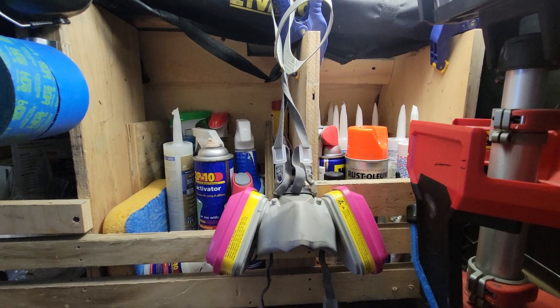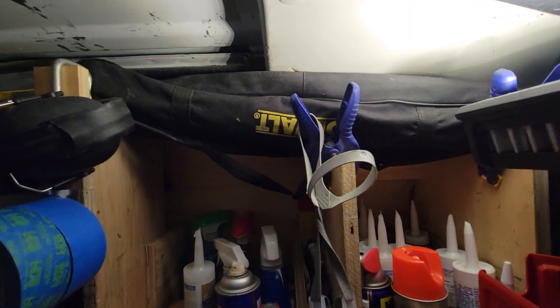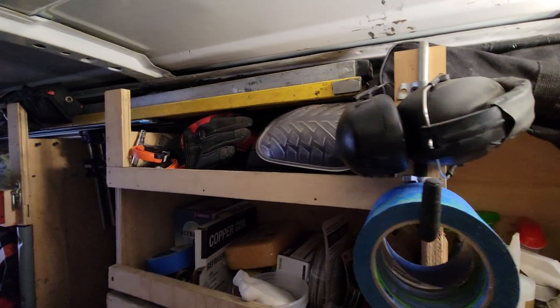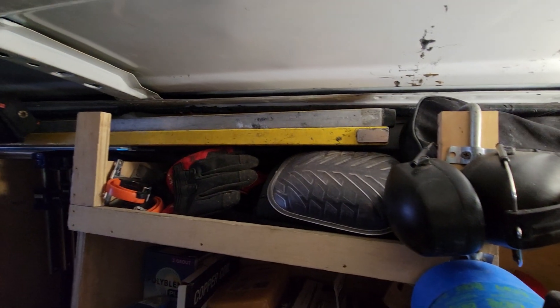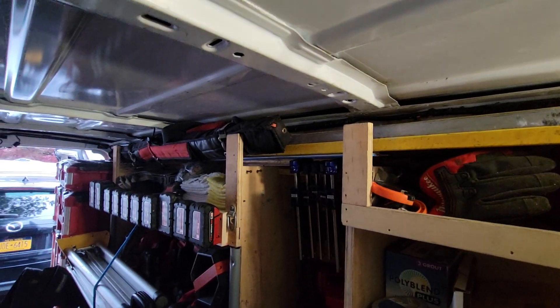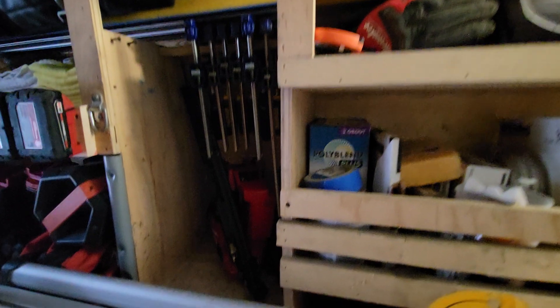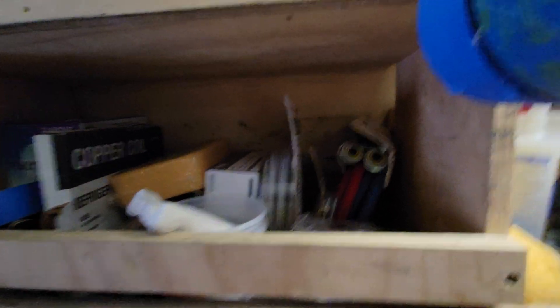Corks, glues, cleaning products, respirator, tape, laser stands up there, knee pads and gloves. The longer levels, framing levels, extender levels, clamps. Framing nailer — kind of like a catch-all for plumbing stuff.